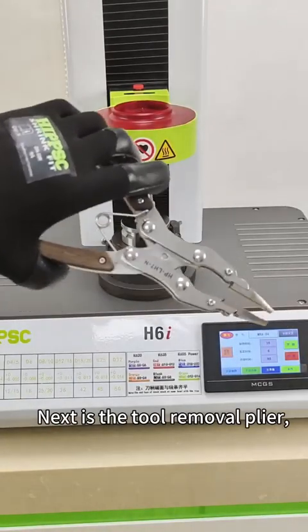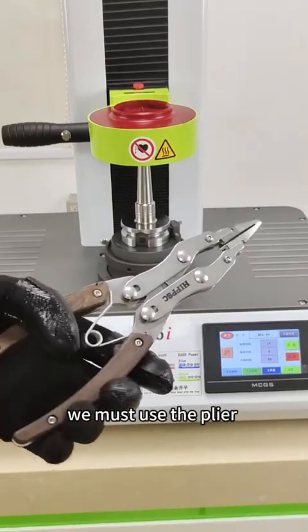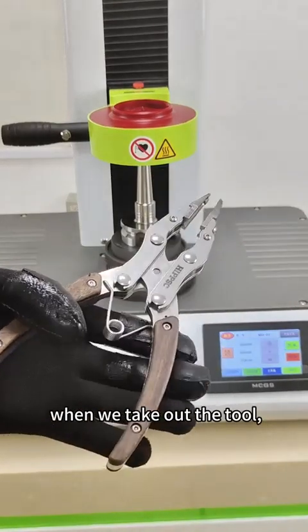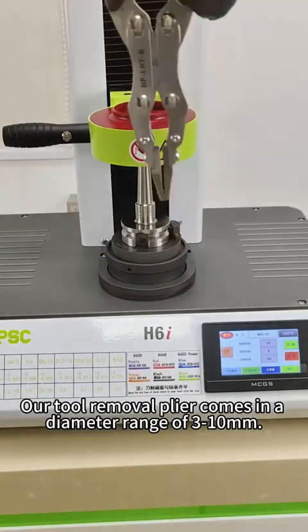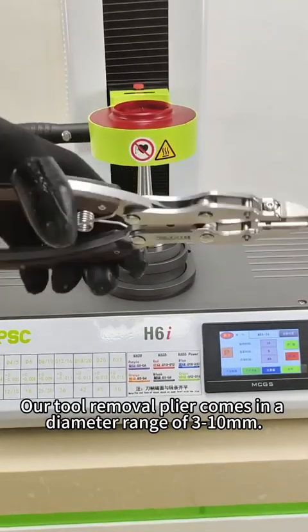Next is the tool removal plier. We must use the plier when we take out the tool, so as not to be burned. Our tool removal plier comes in a diameter range of 3 to 10 mm.